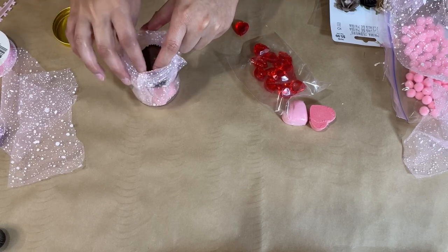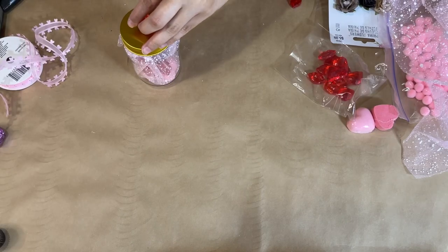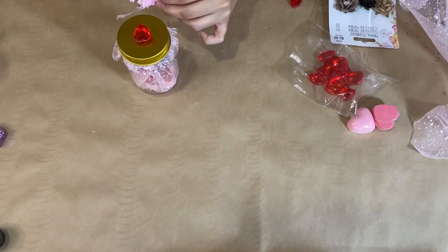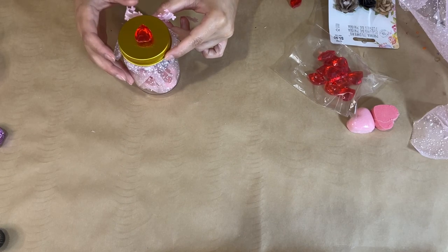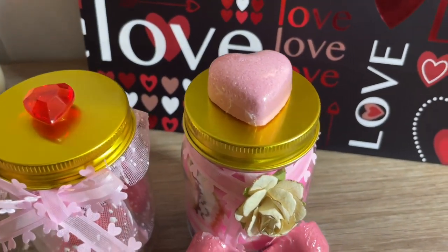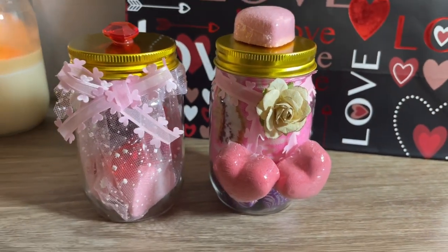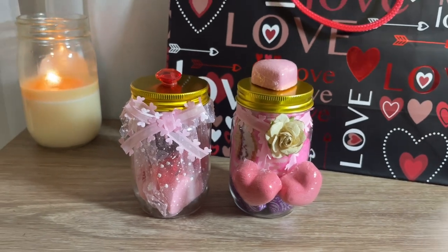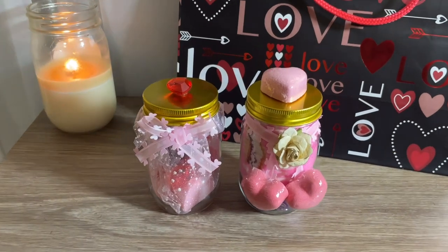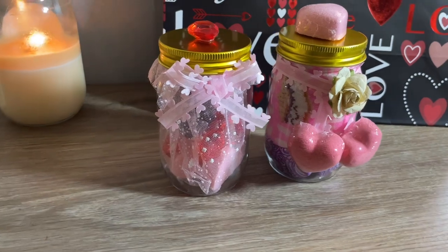I close it back up and take that heart ribbon to make a cute little bow for the front of the jar — just a nice accent to finish it off, along with a little heart gem at the top. There you have it — look at the two jars together! They are super cute and I think anyone would love to receive this. Handmade is the best and it's very thoughtful.